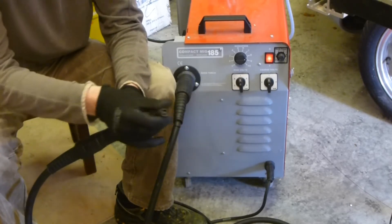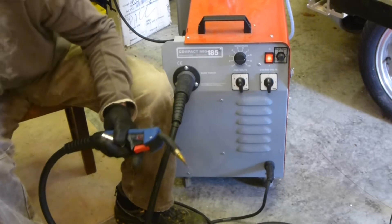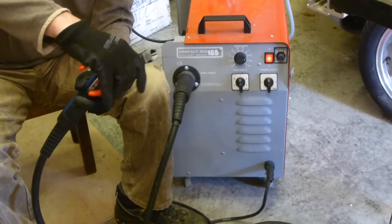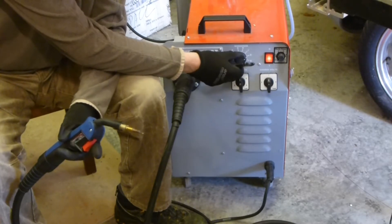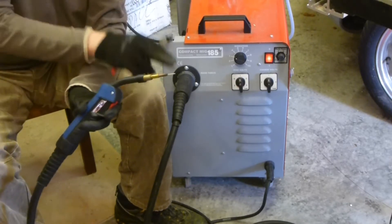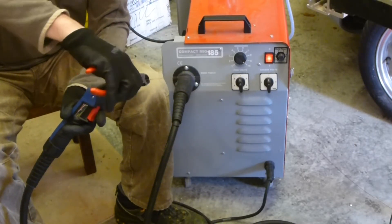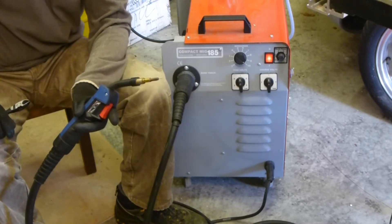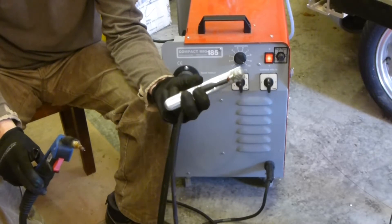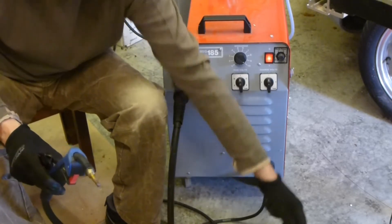A MIG welder, which stands for Metal Inert Gas, uses filler wire that rather than holding in your hand, comes out the end of the torch. This control on the welder controls the speed of the wire coming out - turn it down, it comes out slowly; turn it up, it comes out quickly. To melt the wire we use electricity. The wire forms one electrode and you clip an earth clamp onto the part you want to weld. I think this is negative and this one is live.